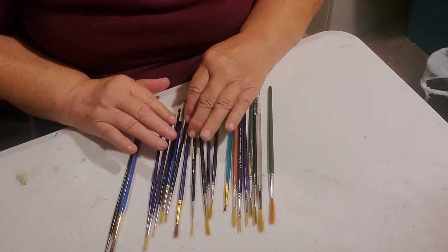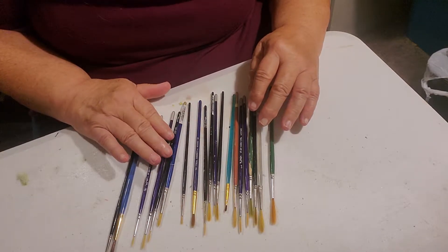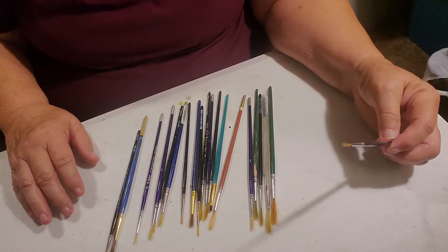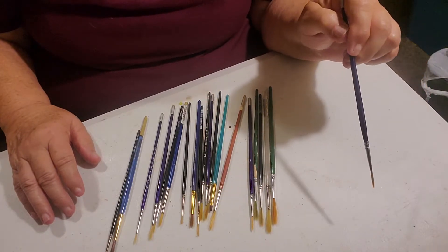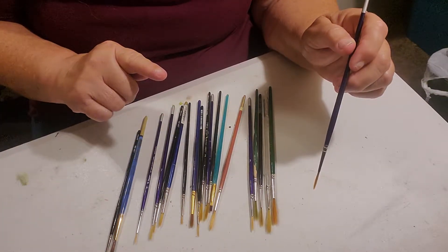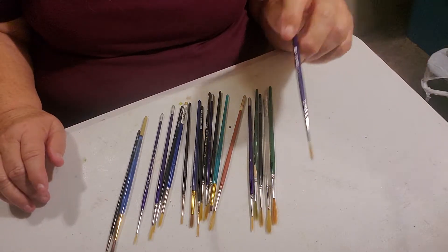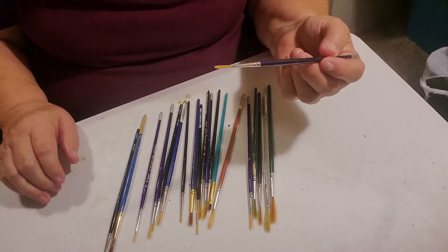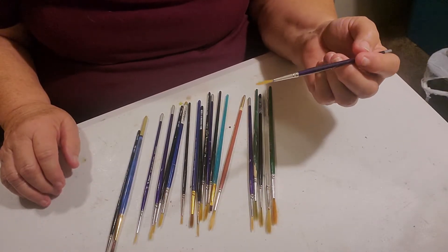Those are what the round brushes are made of, and you can use the medium-sized round brushes for doing lettering, whatever you need a more precise touch for — making curly cues, things that need to be almost exact, letters, or straight lines that you don't want to bleed out or be fuzzy. The medium-sized rounds, ones and twos, work great for that.